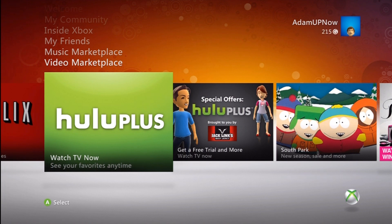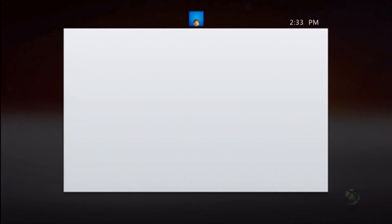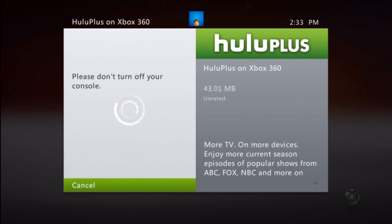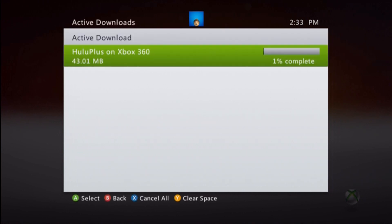I'm going to show you guys the process of using it. Probably have to download — yep, gonna have to download. 43 megabytes for Hulu Plus. And it is free; it's not going to cost you to download the app.